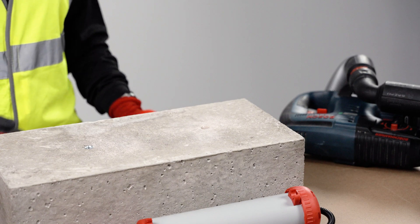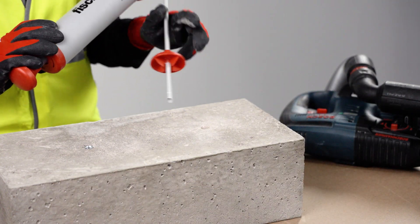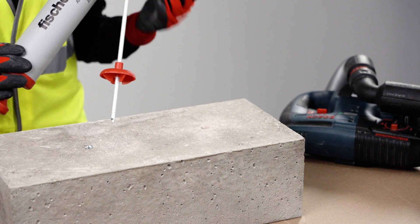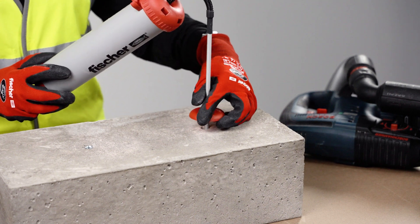The next step is cleaning of the hole. The Fisher blowout pump has a useful cup which prevents dust going straight to the installer and deflects the dust back to the surface of the concrete.